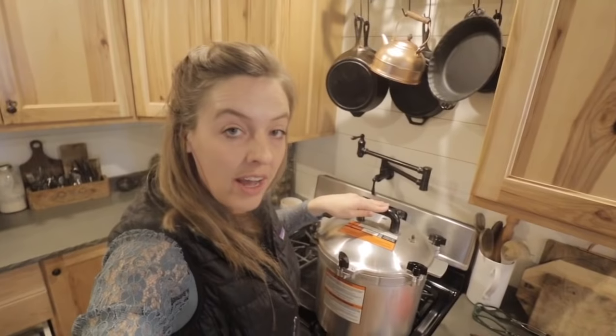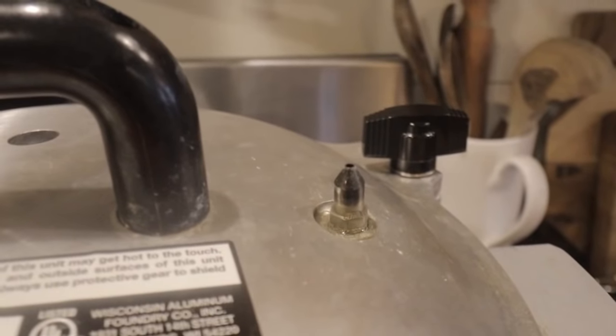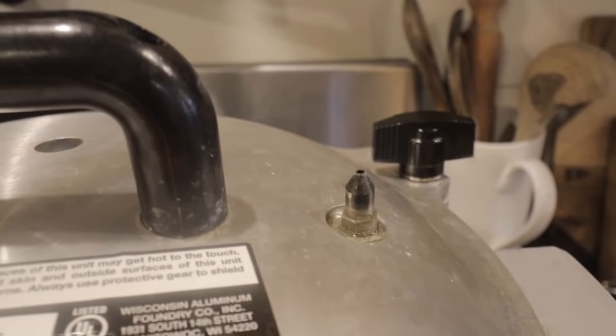The lid is on. Now I'm going to watch the little vent. Once steam starts coming out of the top, I'll set my timer for 10 minutes and let it vent that entire time. You can't see it but you can hear it — there's some steam coming out.